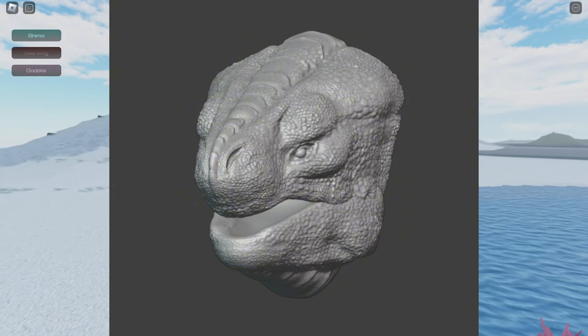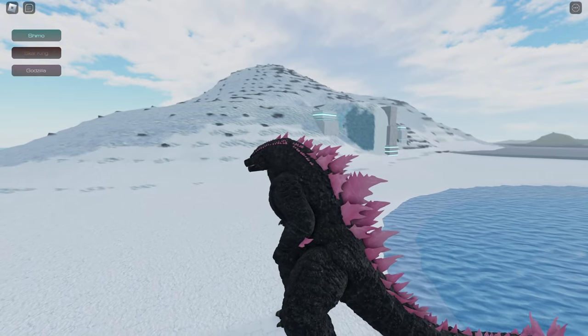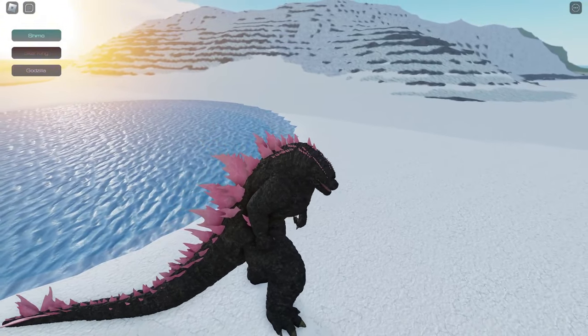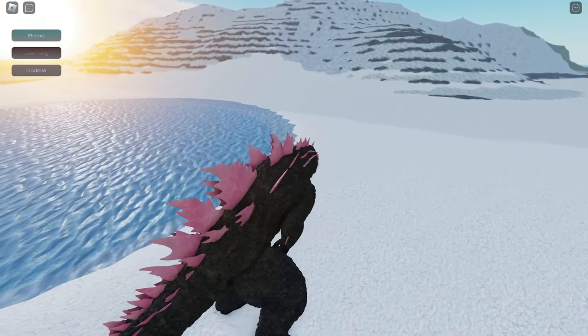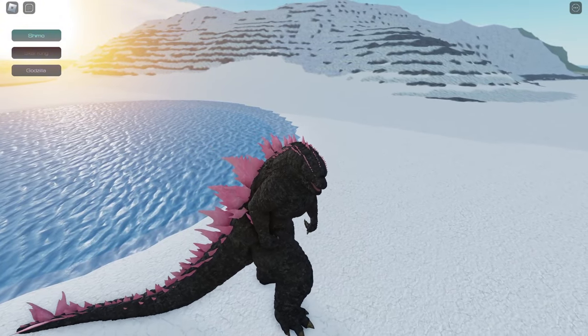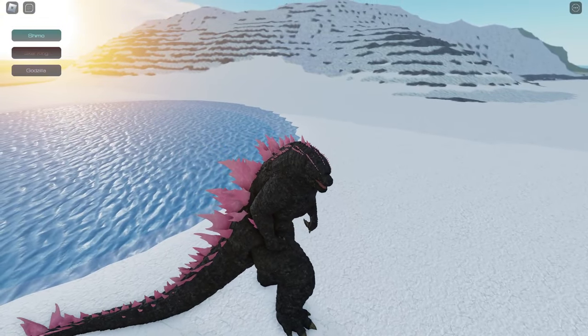You can tell they are working hard on making Shimo. What do you guys think about the Shimo and Monster Zero models? I hope you enjoyed the video. Please don't forget to like, share, comment, and subscribe for more videos like this. Thank you guys for watching — goodbye!